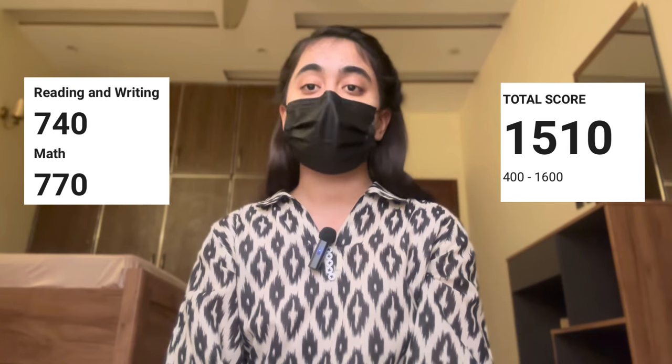Hello everyone. I am an international student and I recently took my digital SAT on 6th of May and I received my scores on 19th of May. This was my very first and most probably my last attempt too because I have the desirable scores to get into the number one university of my country. I scored a 1510 — 740 on the reading and writing portion and 770 on the mathematics portion.